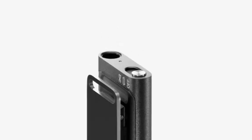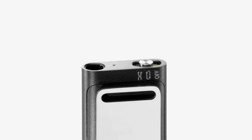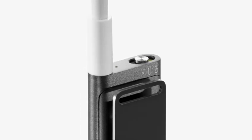And on top, there's a switch that lets you shuffle your songs or play them in order, along with the headphone jack. So let's plug in the earphones and listen to some music.